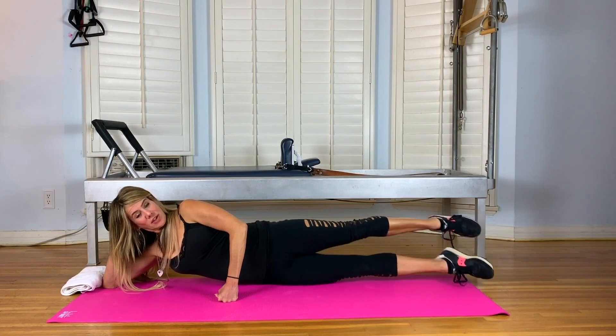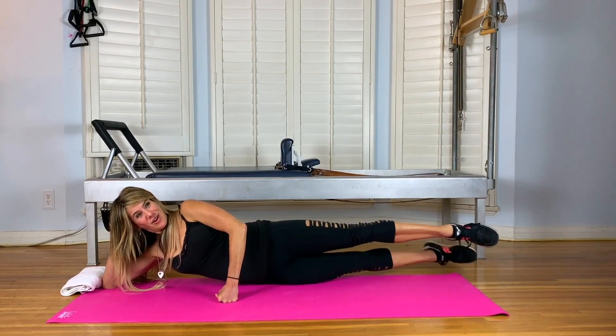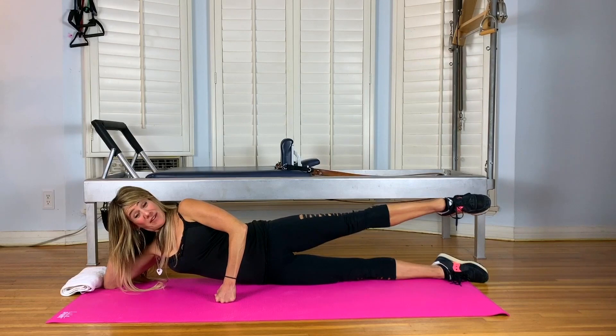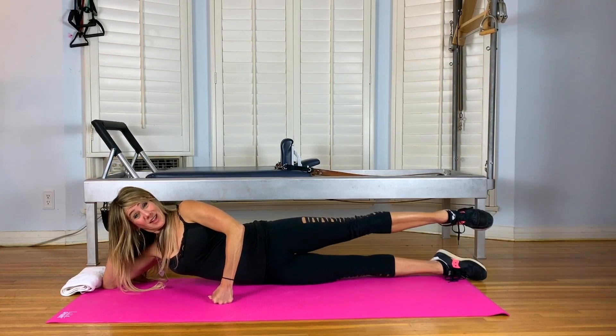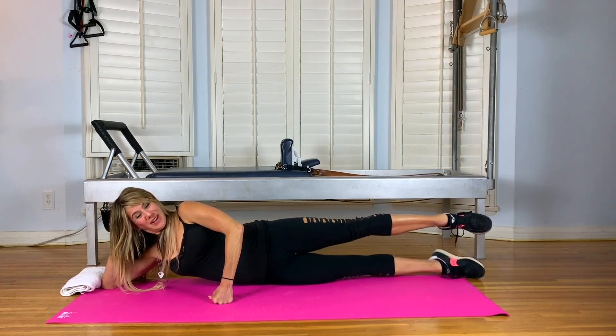Without moving the hips, scissor the straight legs forward and back ten times. Five more. Three. Two. One. Lower your bottom leg. Keep your top leg lifted. Make sure you have that turnout. And then the bottom leg comes up like an alligator — only the bottom leg lifts. Ten, nine, eight. The breath is just long.